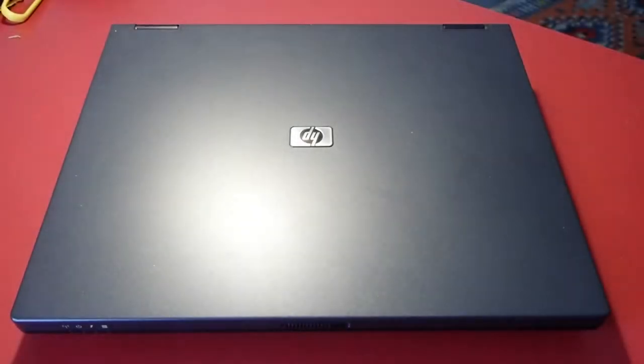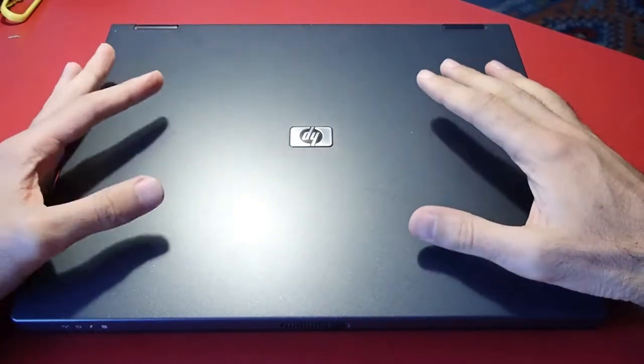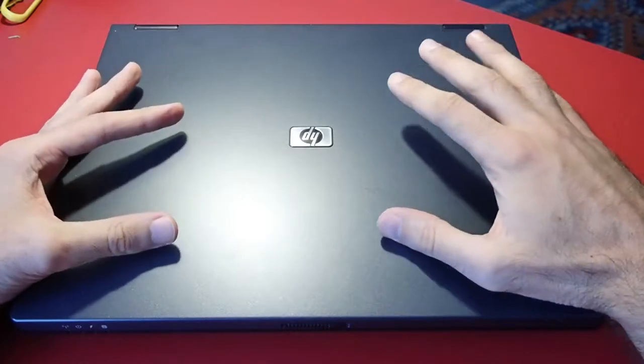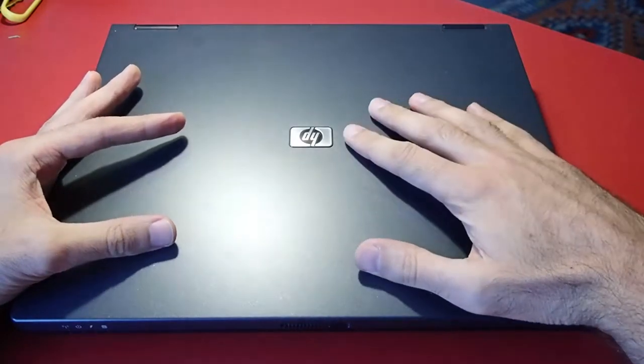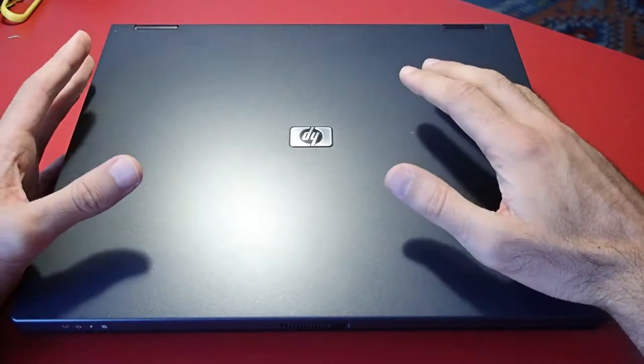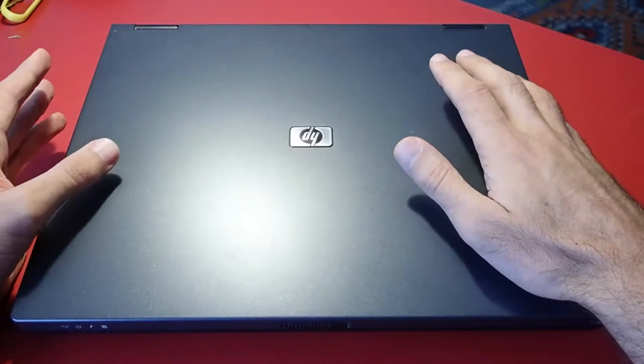Hello guys and welcome to the third part of my notebook modernization video. In the last part I cleaned this device, upgraded the memory to 2GB, replaced the old hard drive with an SSD and installed a modern operating system. The notebook turned out to be quite usable. However, the CPU was definitely a bottleneck, so I got curious if I can improve this notebook even more.